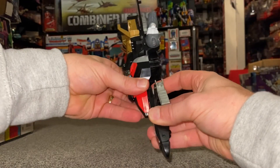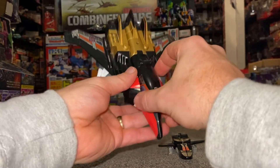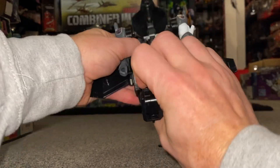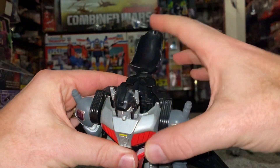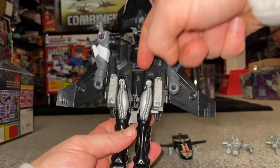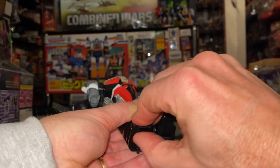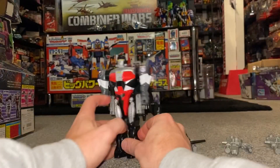We're going to go back to robot mode — that's how I'm going to leave him displayed. Take that out again, nice and careful. Fold this out all the way back, don't forget to move the legs out of the way. Bring these down carefully, fold the nose cone down, and fold that into there.